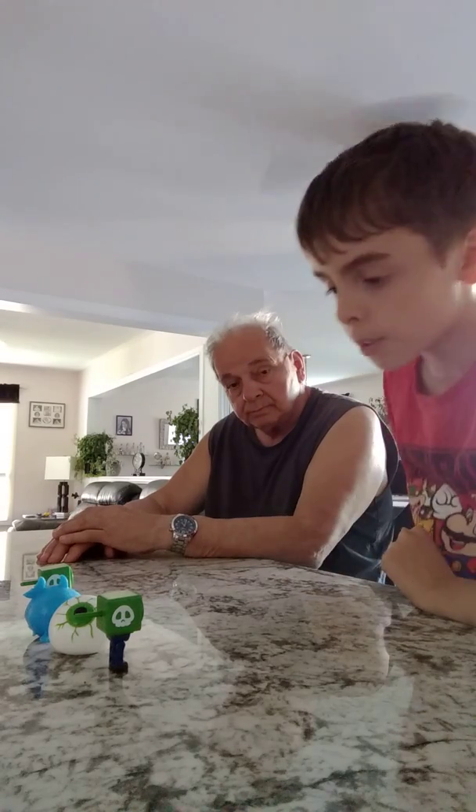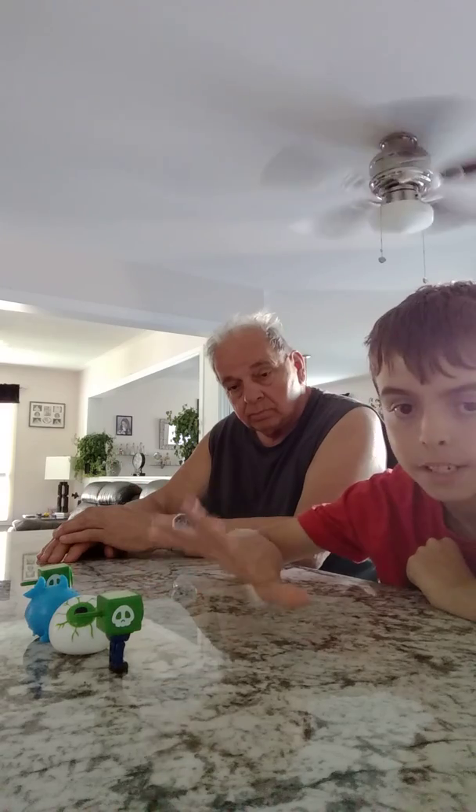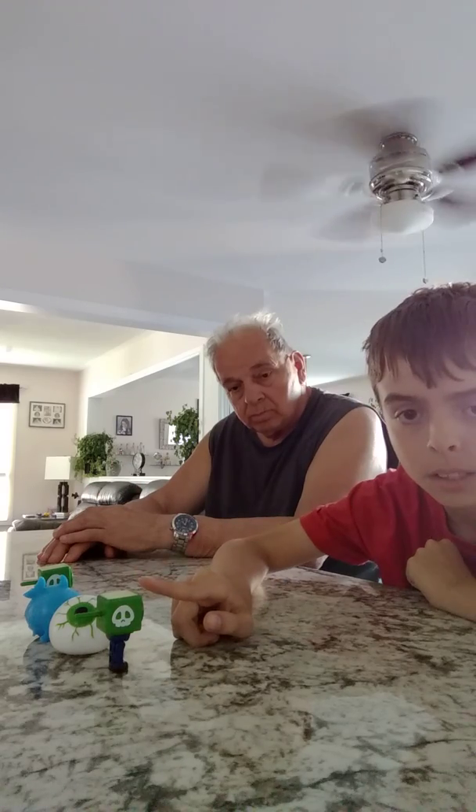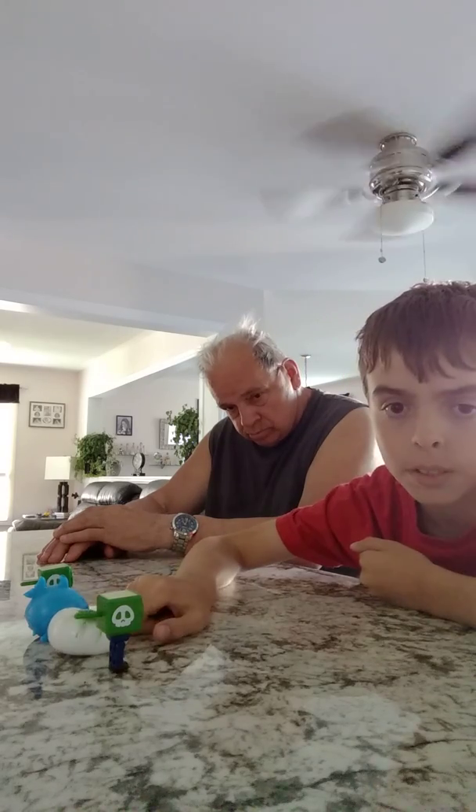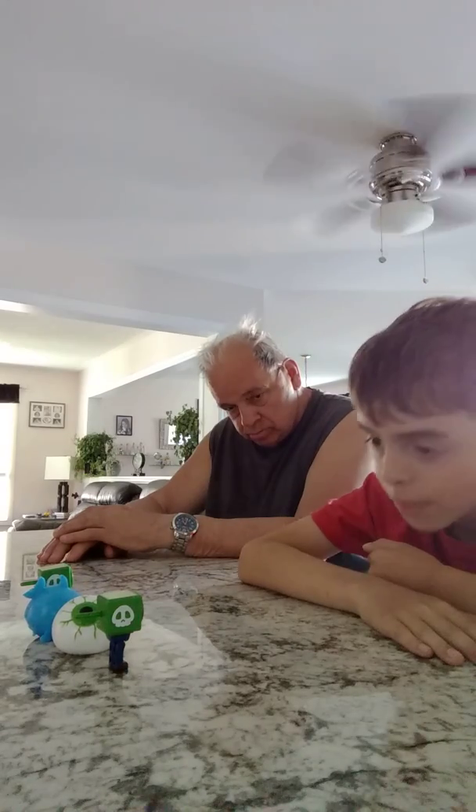So we're going to be reviewing all four of these toys. We're going to be reviewing this one — the mini Mario figure — this one is the Squishy Ball, and the rest.